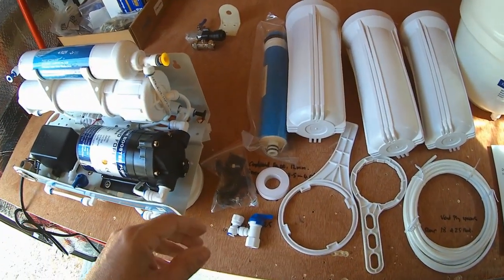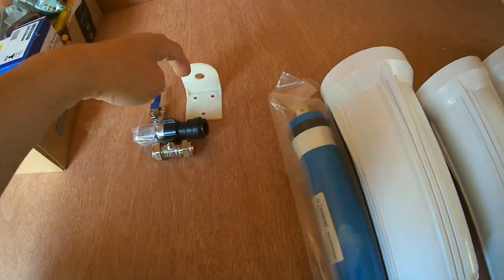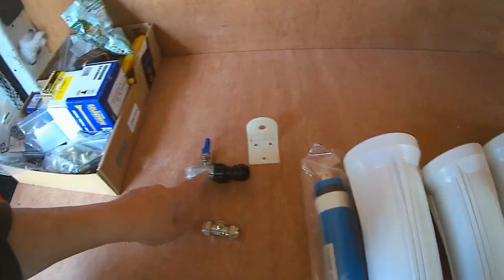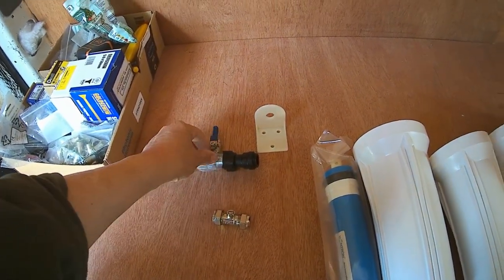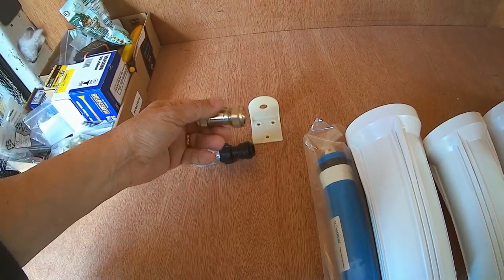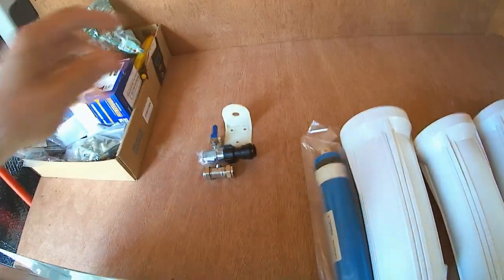It comes with all the fittings you need — in fact, it comes with some that I'm not going to need. This is a bracket for a tap, but I've got the tap already installed. It comes with a connection to a standard 15-millimeter water pipe with a little on-off tap — I'm not going to need that either. Those are superfluous to requirements.